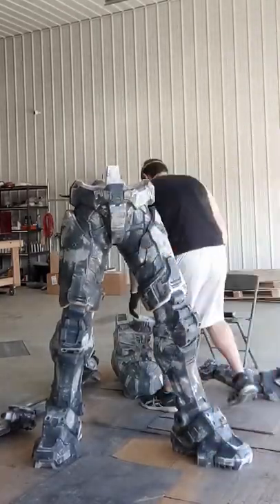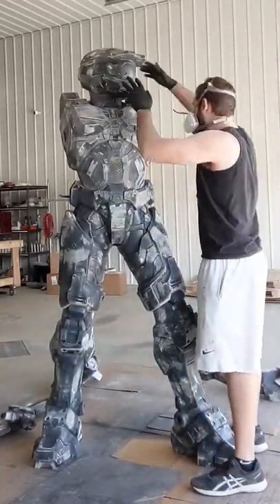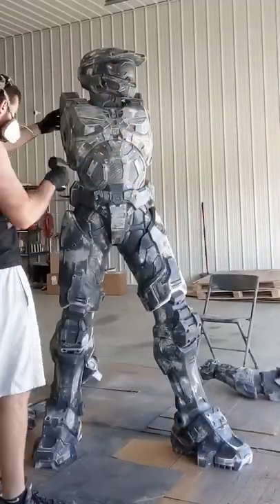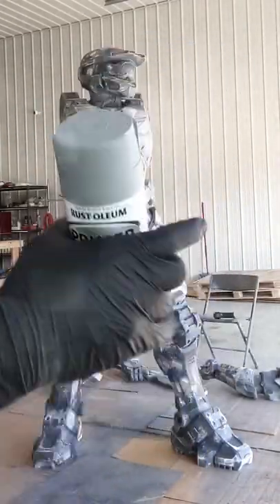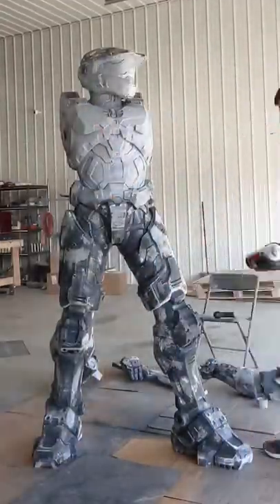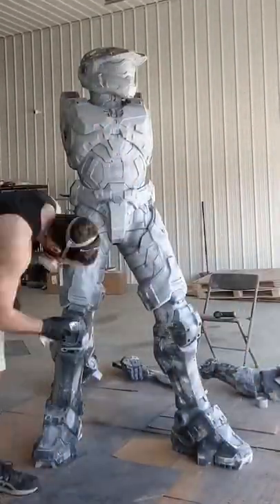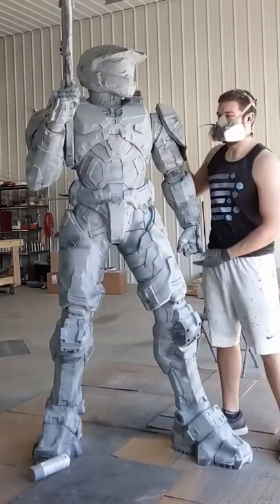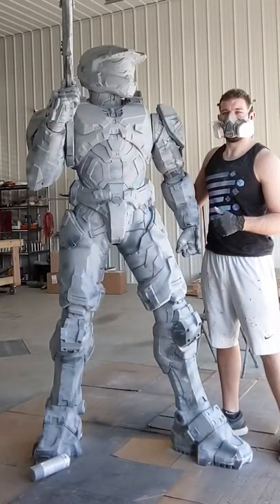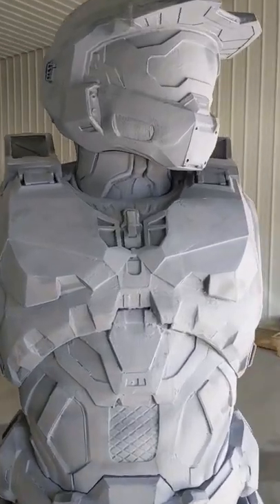Work on the life-size Master Chief continues. So far I've got most of the power sanding done, which unfortunately means I've got to start sanding this thing by hand. What I'm going to do is lay down a layer of this two-in-one filler and sandable to start filling in the very small 3D printer lines and to show me what spots need the most hand sanding. Going over this entire thing used just about all of the can.